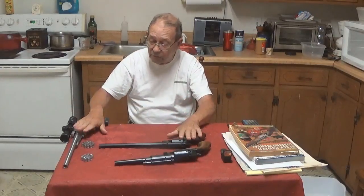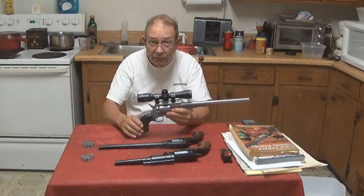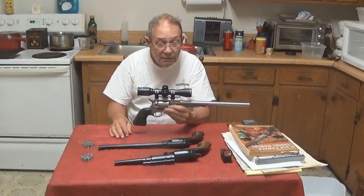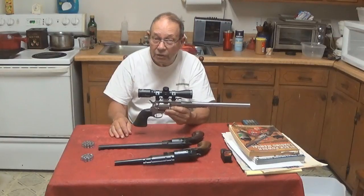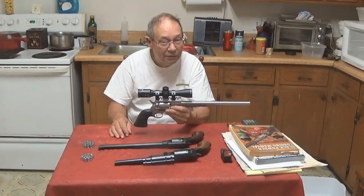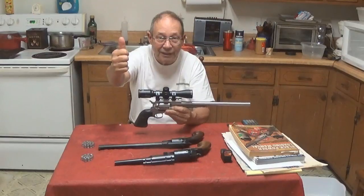I'm going to retain these two pistols, and of course this is the one we're going to take out hunting. The next time you see it, hopefully it's going to have a piece of dead game on it. For now, this is Hopey Smith, reminding you to hunt what you eat and eat what you hunt. Be legal, be ethical, be safe. Goodbye, God bless, and see you next time.